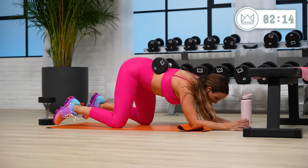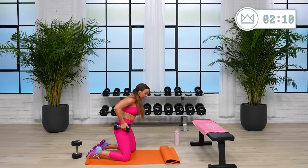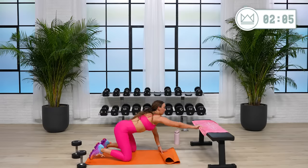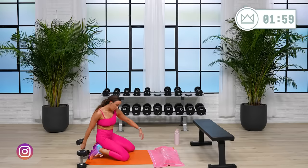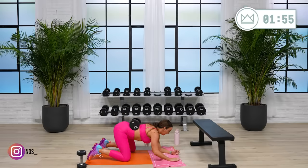Rest. Good job. We got one more round and you're done with the workout. Everything you've got left, pour it out right here. Let the sweat fall — you have earned it and we're just getting stronger. Two, one. That's a 25 — let's go. We're in it. Come on. Staying strong, staying focused.